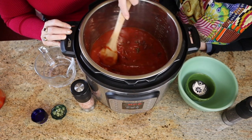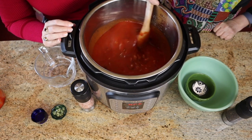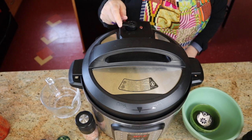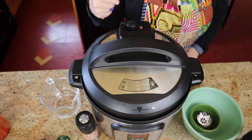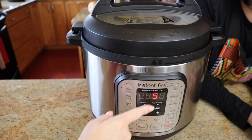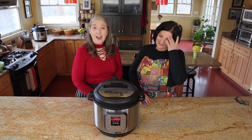You just dump it all in and then start it — put the lid on, set it to seal, then set it to manual or pressure cook depending on which Instant Pot you have. Set it to five minutes. Then you wait for it to come up to pressure, let it cook for five minutes, and then unseal it. That's it!